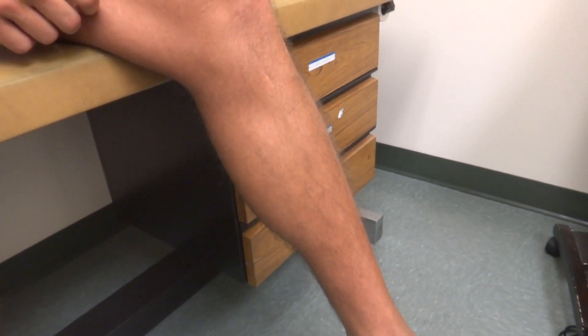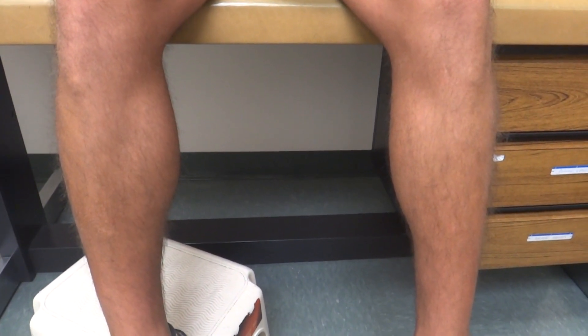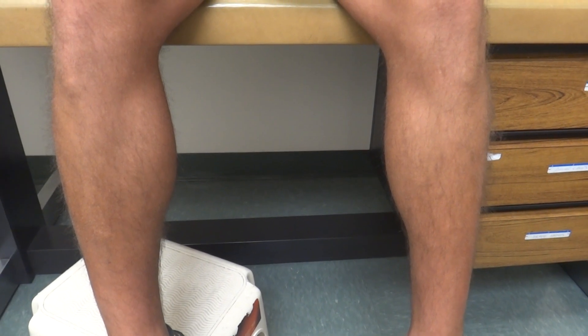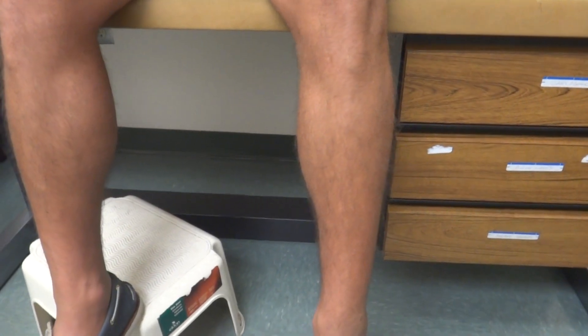We do have a little bit of size discrepancy in his calf and leg circumference on the left versus the right. He has about 42 centimeters on the right and 38 on the left. Some of this is due to the lack of bulk of the soleus muscle, which was completely denervated, and some of it is due to the smaller size of the anterior tibialis and lateral muscles.